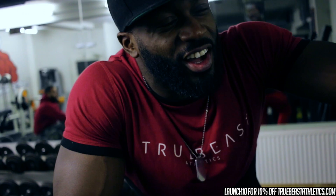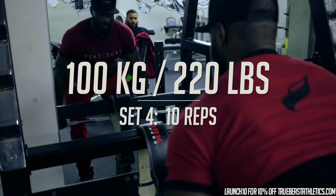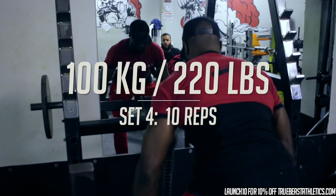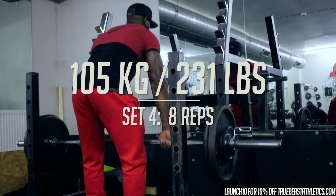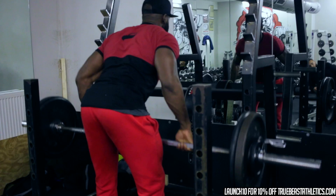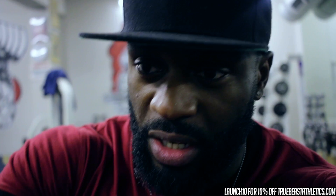That was the final set — a set of eight. This goes up every week. In my hybrid program, like I said in the chest video, it calculates everything for you and creates aggressive overload, which is what you need to grow. You're probably not lifting at your max, but it's all about growth, not ego.